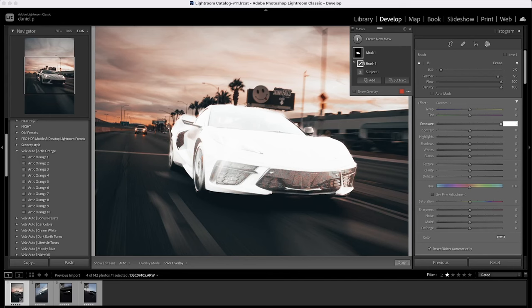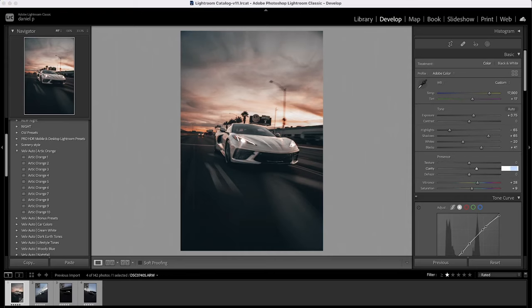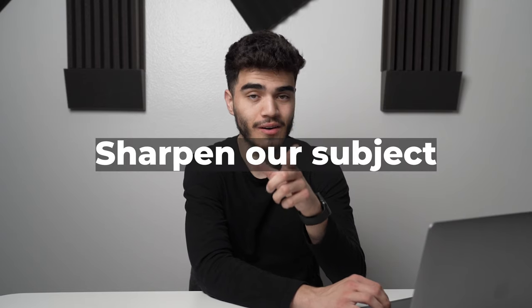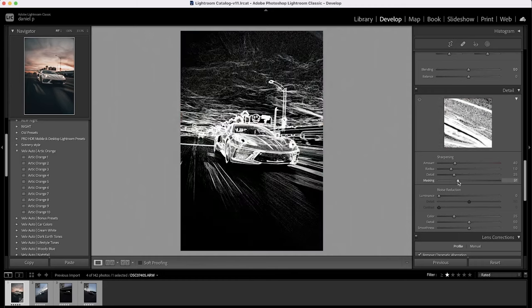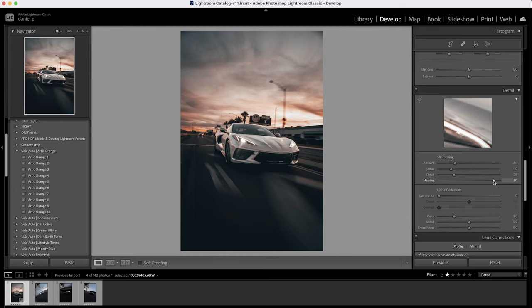I'm going to increase the subject's exposure to 0.65 — if you enter 65 you get something crazy on screen, so it's 0.65 exactly. Then increase shadows by another 25. Because the car looks a bit brighter than natural, I'll drop overall exposure to 0.75 and increase clarity from 0 to 25. To sharpen the subject, in the detail panel I increase sharpening to 40, hold the option key, and slide the masking tool to the right until I can just barely see the subject outlined.